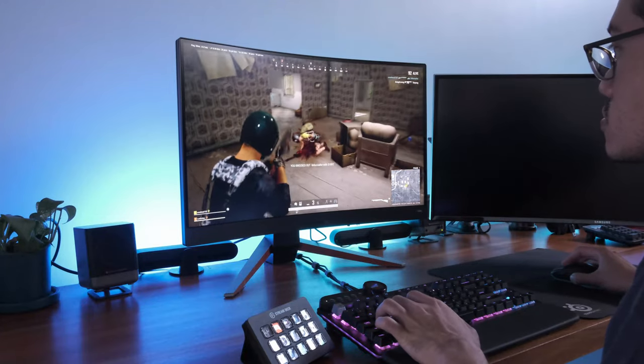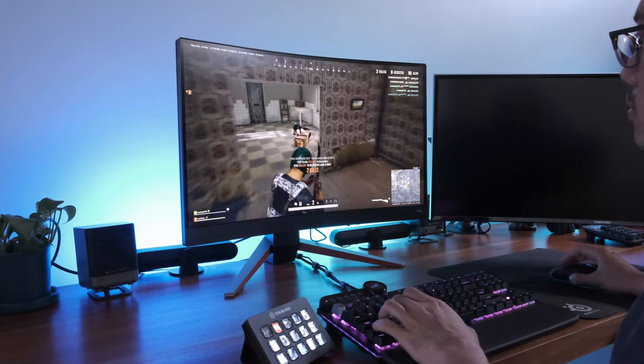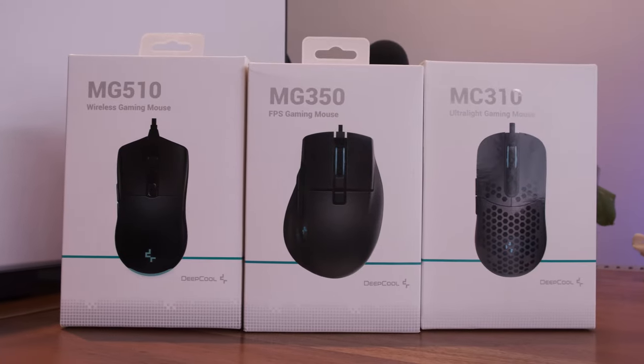One other thing I would like to suggest for Deepcool is to give the mice a real name and not something which appears to be a serial number. I have to look at the boxes to remember what each mouse is called because 'MG-something' just isn't memorable.